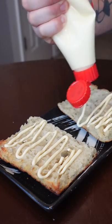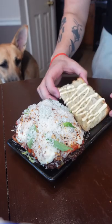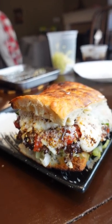Crispy focaccia makes amazing sandwiches. To make it more like a sandwich, I added cupid mayo and shredded lettuce. And this thing was an absolute monster.